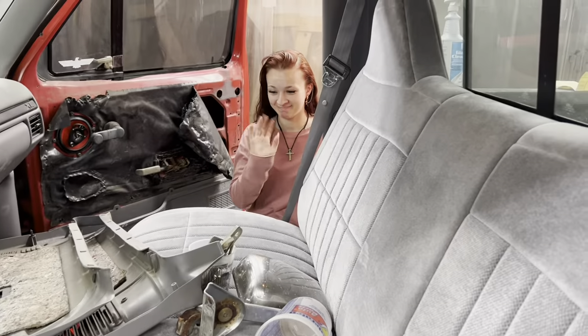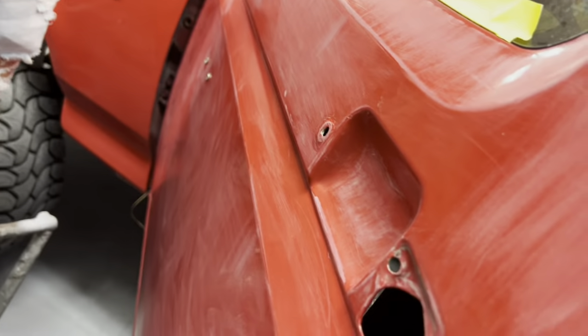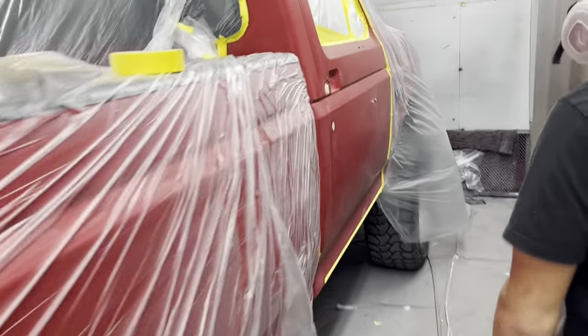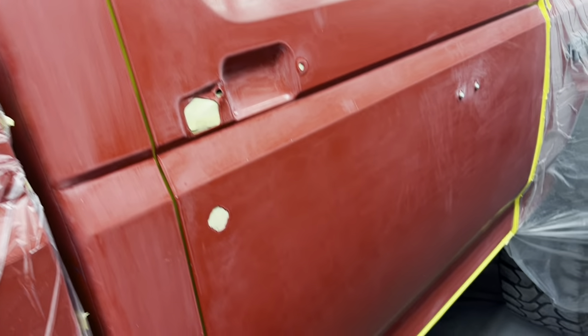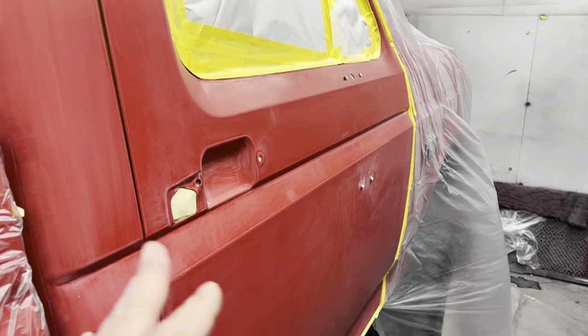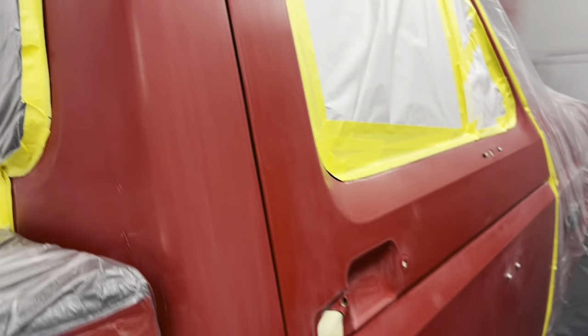Hopefully when you see it again we'll be working on that. Michaela and Lexi are taping up the jams so we can get this painted, and there's Haley getting the other side ready to paint the cab corner and the door. He's getting ready to blend color into this thing. We've got a little touch-up brush — this thing's got little chips here and there. We're going to touch them up with the brush and clear the whole door. We're not painting the front end; he'll go around touching up chips with a brush and everything else will be blended.